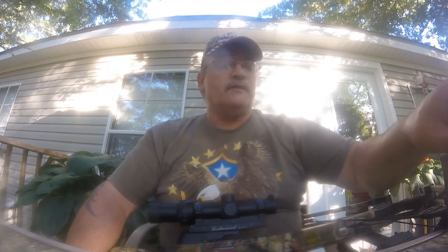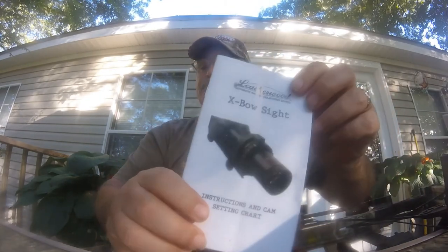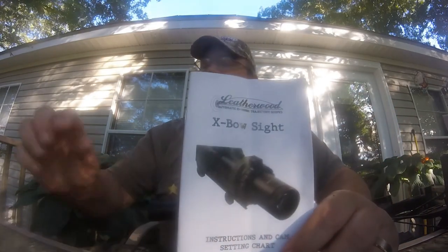This is Rick, Black Rifle, in North Augusta, South Carolina, with the Hilux Precision Optics Crossbow Scope — the Auto Ranging Telescope by Leatherwood Hilux.